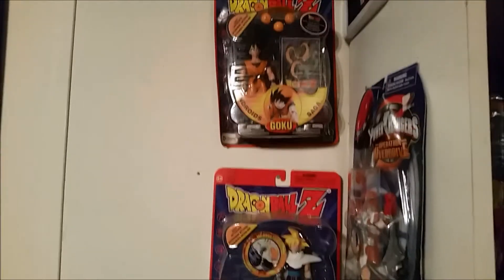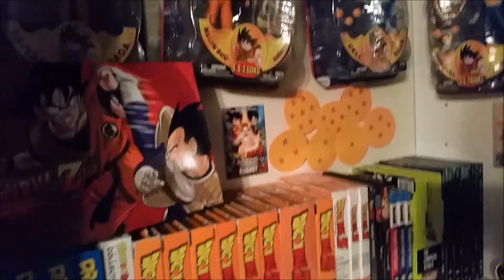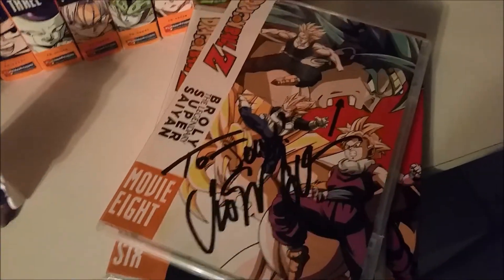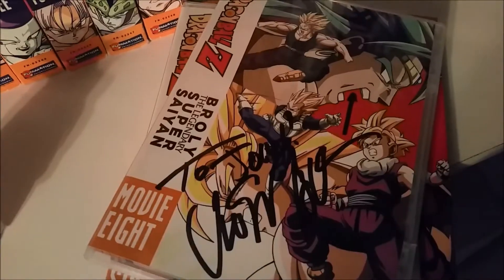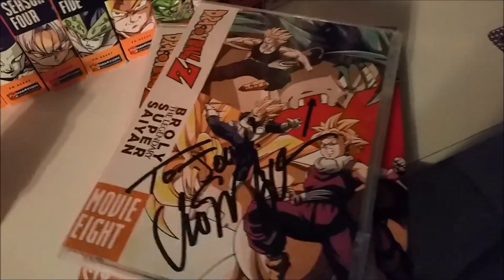I've got those guys. If you like this video, like and subscribe — you'll really make my day. I got to show off part of my set here. You can see I've got my Broly disc autographed — you've probably seen it before, but I like my Dragon Ball stuff. Have a great day everybody!